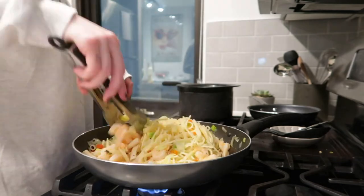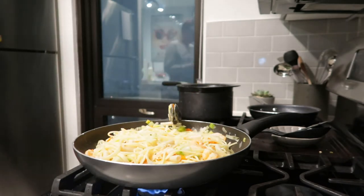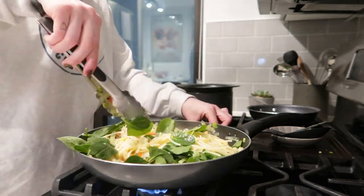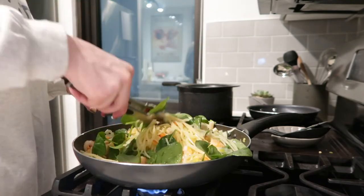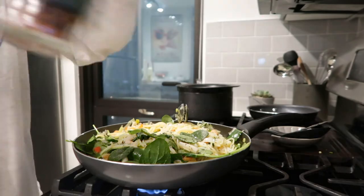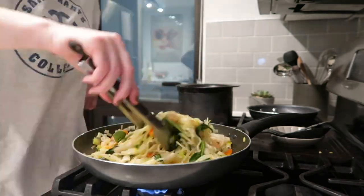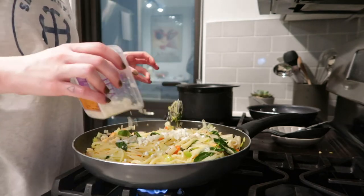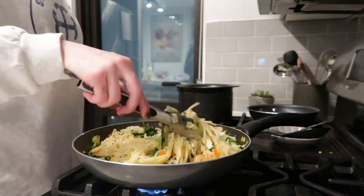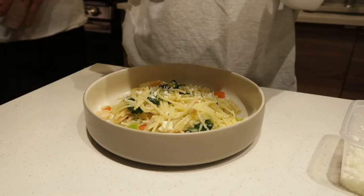I added juice from a whole lemon, olive oil, and spinach — spinach cooks down, so I usually add it at the end. I added a little more basil, red pepper, onion powder, and garlic powder for flavor, and continued tossing everything so the spices cook together. Finally, I add feta and toss one final time before plating the pasta and adding extra feta on top, plus green onion.